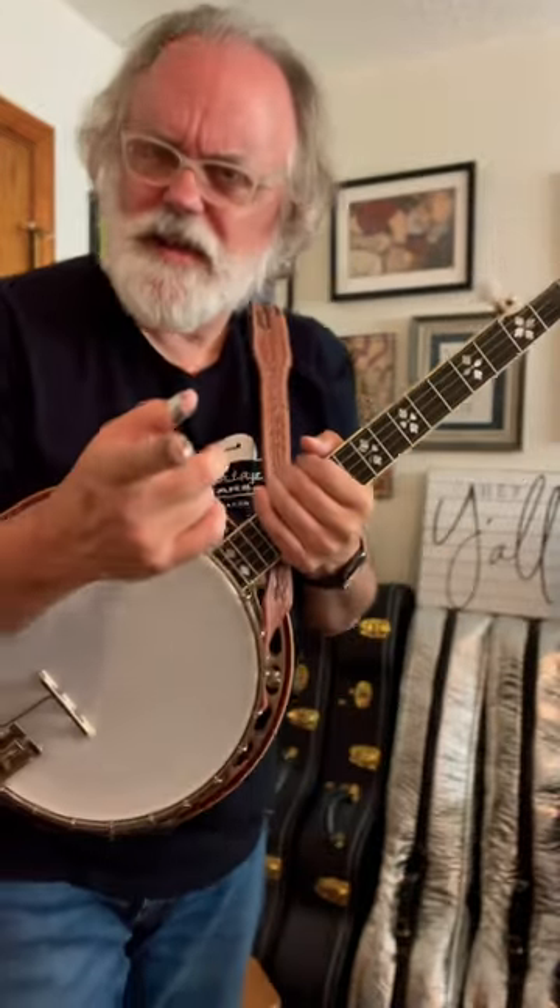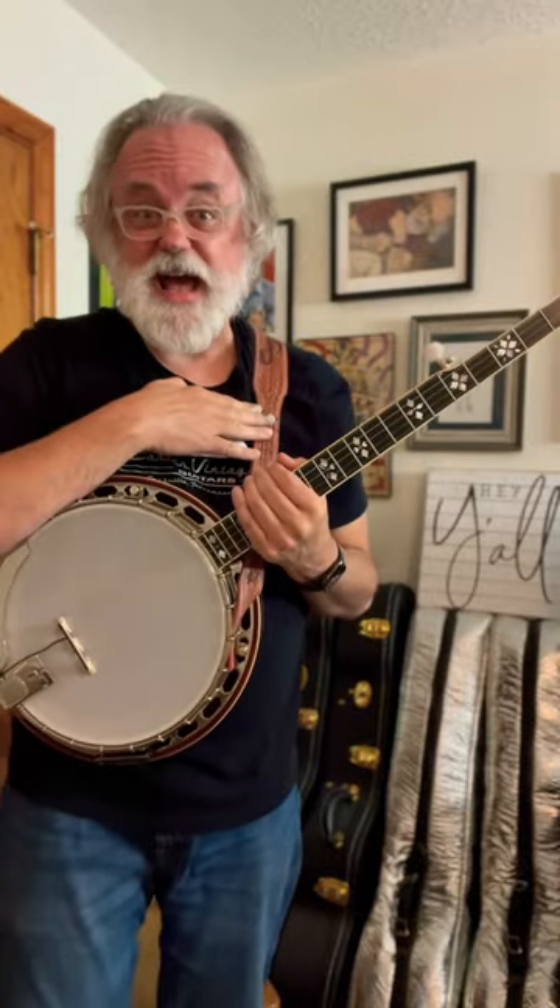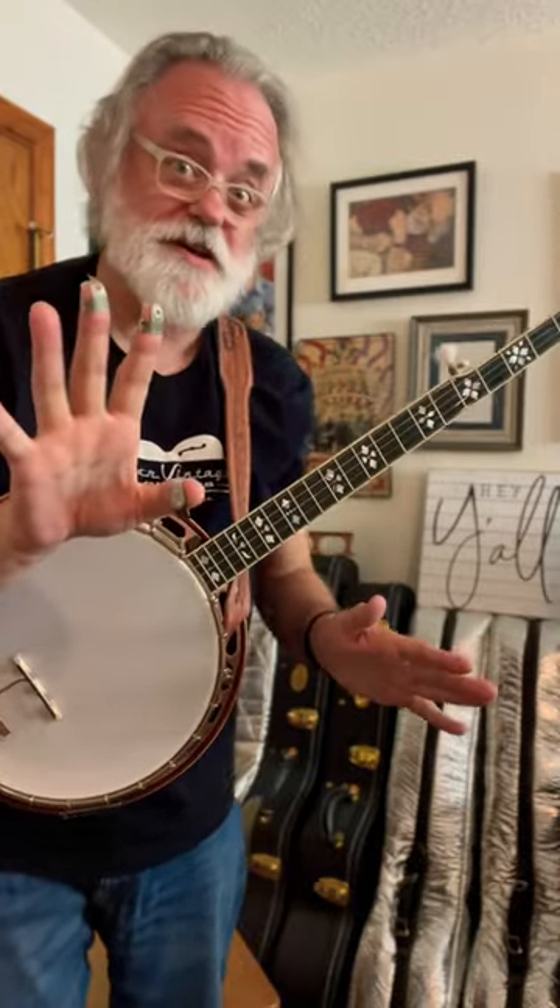Hey y'all, Jim Pankey here. Have you been practicing your banjo standing up? You're gonna need your strap, and let me show you quick how to adjust it first.